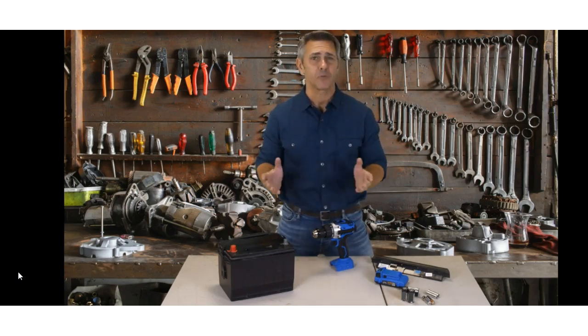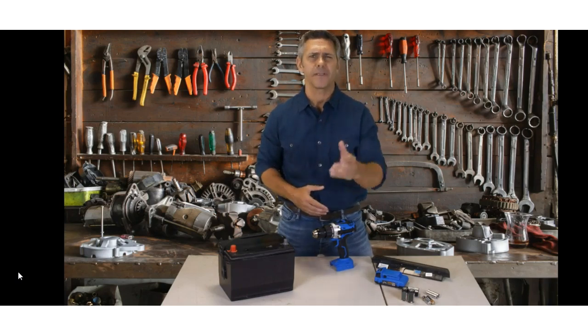This also works on other household batteries too, like power tool batteries and even old marine batteries.